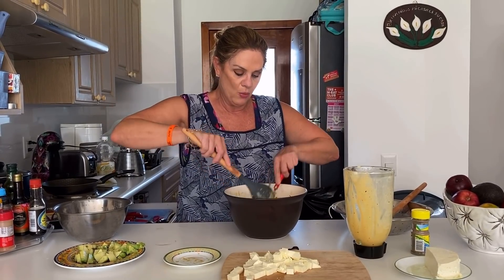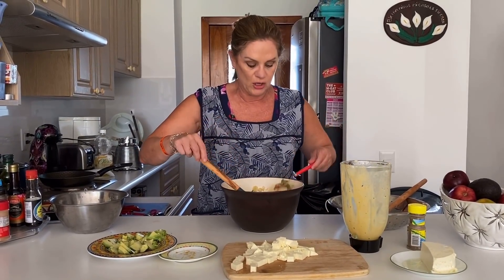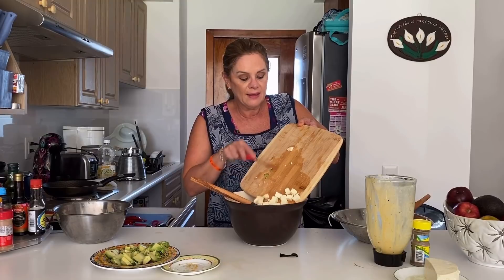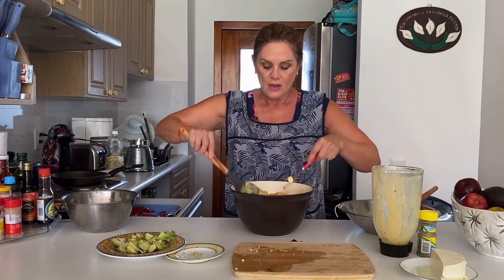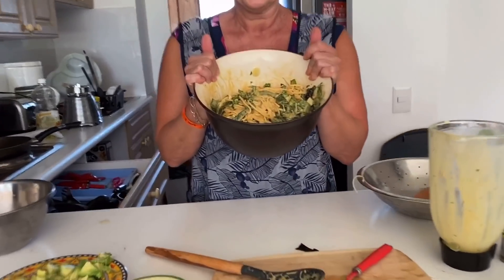Miren qué bonita está. Vamos a mezclarla muy bien, nuestra ensalada. Se mezclan todos los ingredientes muy bien. Y al final, para adornar a la hora de servir, vamos a poner nuestros cuadritos de queso o nuestro aguacate. Yo voy a ponerle aquí los cuadritos de queso y el aguacate lo voy a dejar para el final, para que no se nos haga todo revuelto, porque el aguacate está muy blandito. Nada más partí la mitad del queso que yo tenía — son como 200 gramos. Y ahorita me voy a servir un plato de este espagueti frío — ensalada de espagueti frío a la mexicana.